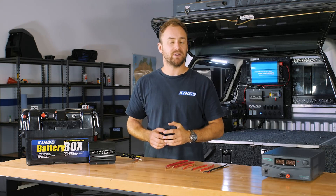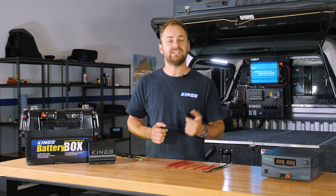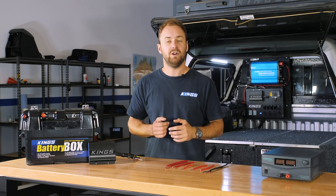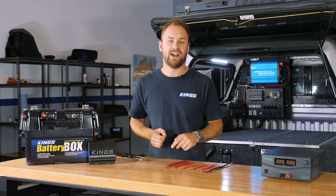G'day. I've recently put together a couple of basic videos on your 12-volt system — dual batteries, DC-DC chargers, inverters, solar and isolators — and I wanted to get a little bit technical on something that a lot of people ask about and a lot of people get wrong, and that is wire size.